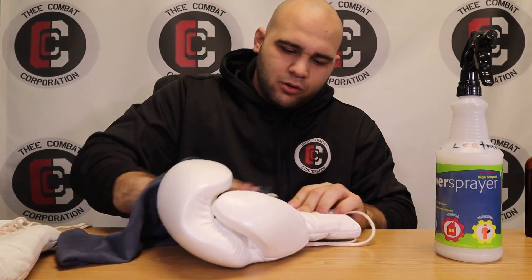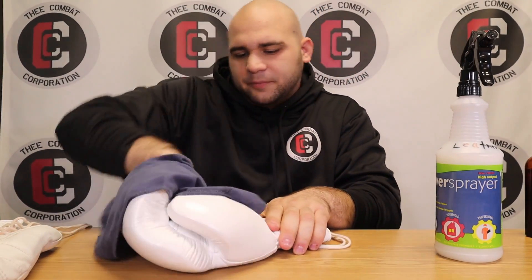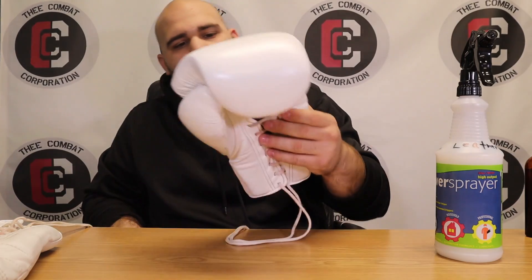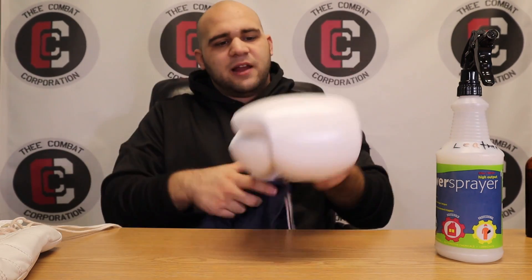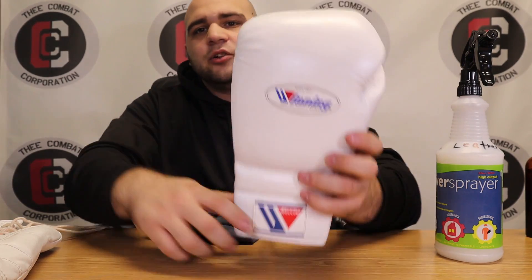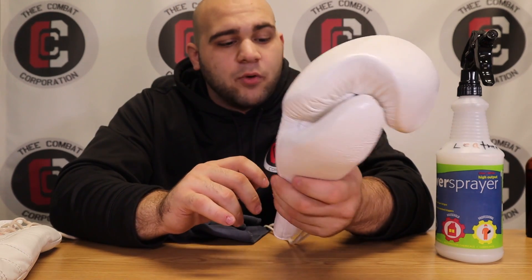I go down the palm, inside the thumb — you want to get all those areas. And what's crazy is those little tiny black marks that were on the thumb are already gone. It looks newer than it did just a couple minutes ago. Wipe the rest off, fan it off, and boom — you've got a clean glove. So that's the leather cleaner. Now it's bleach white like it was when I bought it — that creamy bleach white.